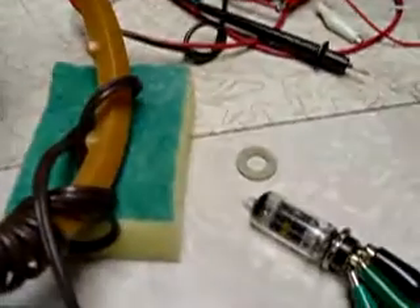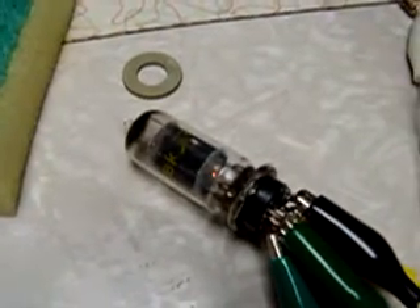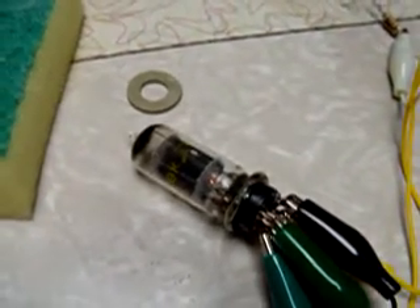Not sure if it's of any value to anyone, but it's kind of a novelty item. The tube is a 6D4 triode. That's it for now — thanks for watching.